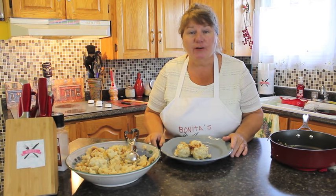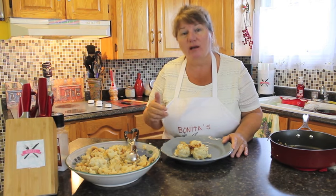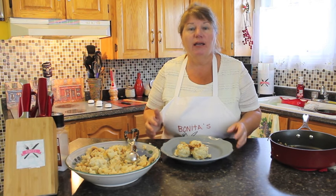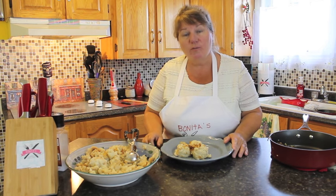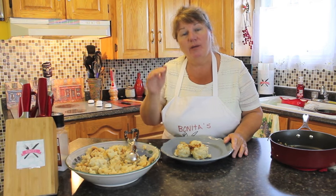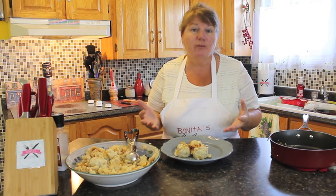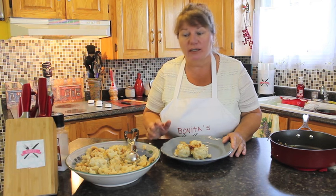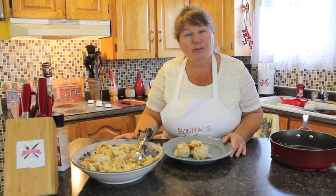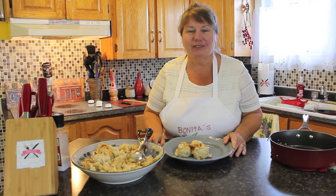Please share this with your family and friends, post it on Facebook, and subscribe to Bonita's Kitchen — every time I post a new recipe video it will automatically go to you. I'll also post my recipe under the video, so if anything in the video isn't clear you can refer to that recipe for each step. Thank you for joining me for Bonita's Kitchen. I hope today's recipe was helpful to you. Have a wonderful day!